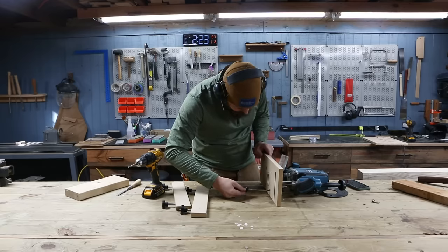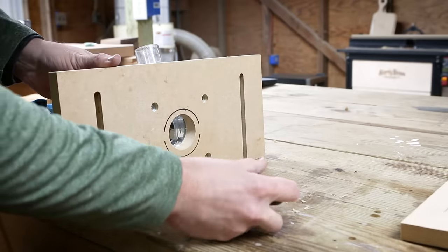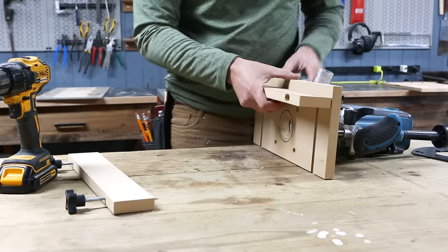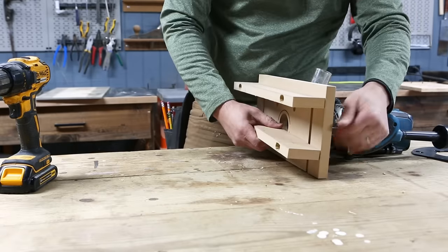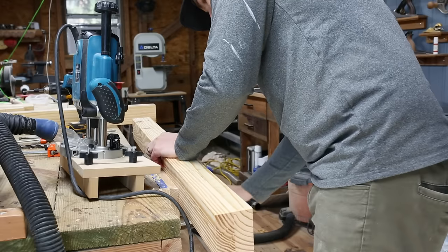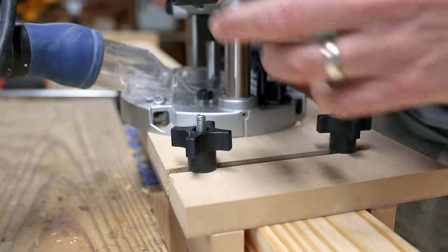Cutting these mortises can absolutely be done by hand with a mallet and chisels, and if you're new to woodworking as a hobby, it's probably great practice. But I'm going to be using a plunge router and this jig I made recently. This jig is great for cutting mortises like these, especially when you only need a mortise as wide as your router bit, but it's even better when you need to make mortises wider than your router bit like I'm doing here. I can cut wider mortises using just one router setup by flipping around the workpiece.